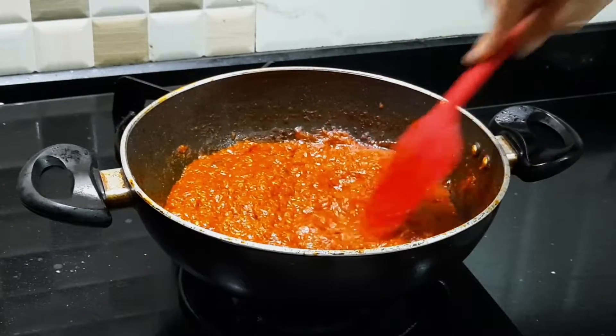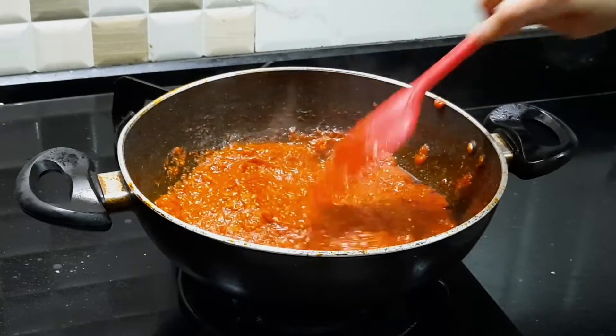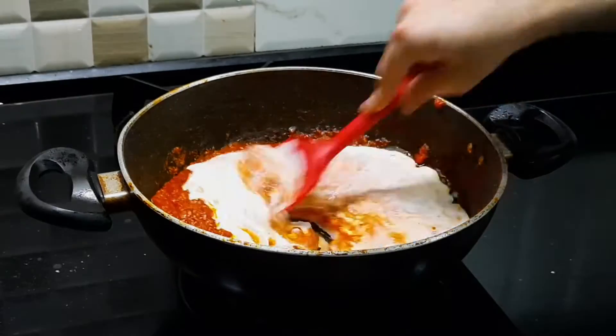Our sauce has cooked for around 30 minutes. It has reduced beautifully and it looks amazing. Now I am going to check for seasoning. It tastes a little tart so I am going to add a pinch of sugar. Sugar cuts off the acidity of tomato and makes it more balanced. Now I am going to add in my heavy cream and give it a good mix.